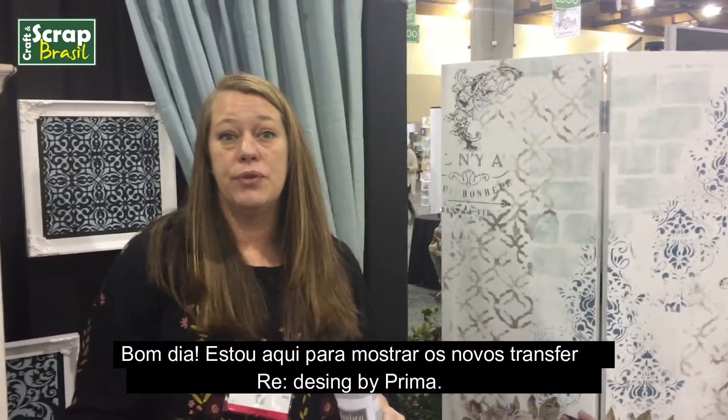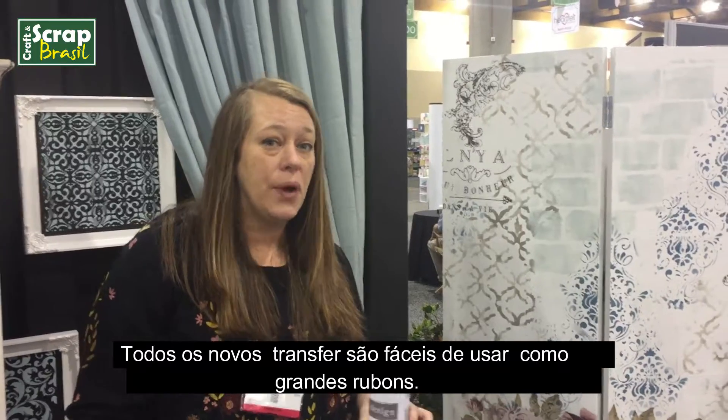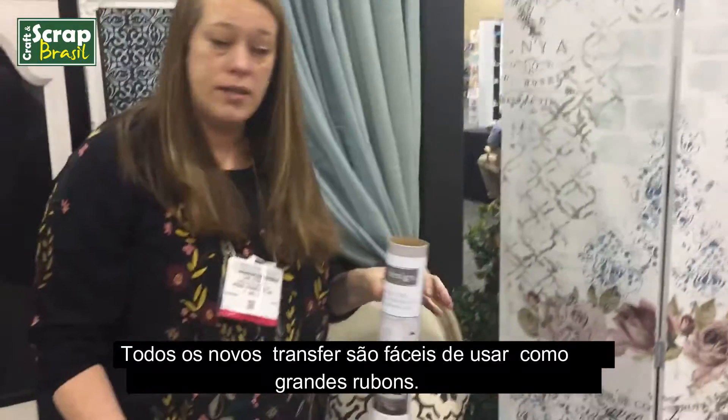I'm here to show you our brand new redesigned Prima transfers. Our new transfers are so easy to use, they're like big rub-ons.